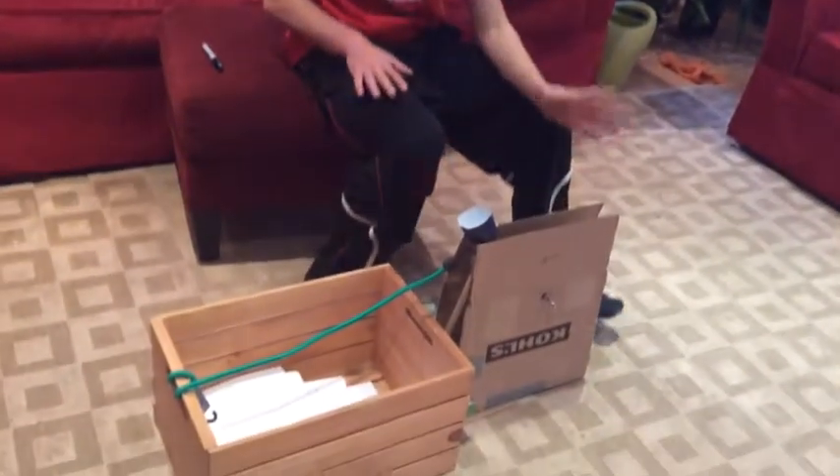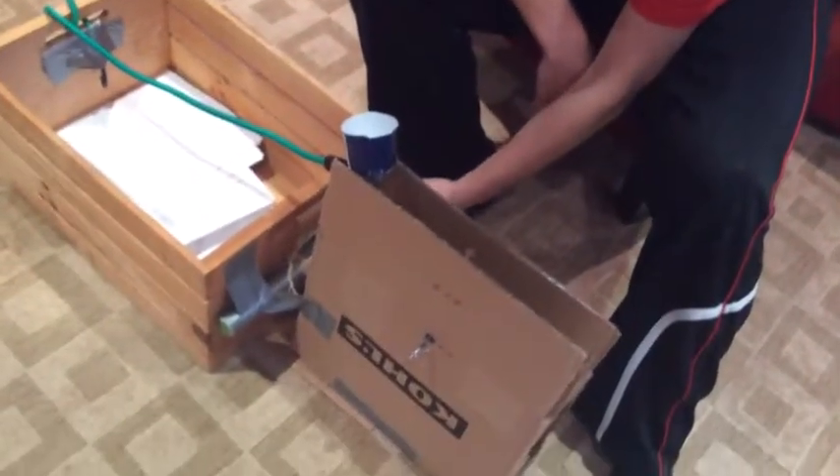Alrighty, so this is our finished catapult. As you can see, we taped this part down. We got our cardboard. In addition, we found a better piece of wood for this — it's actually round — that we taped down here. You can see our ball, our cup is right here, our arm and everything.